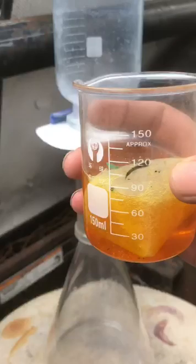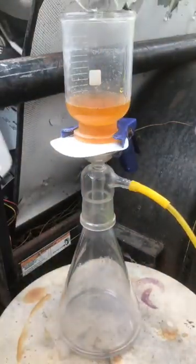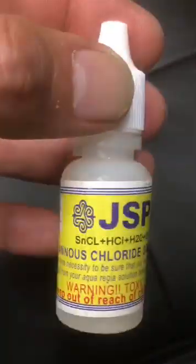Now I will filter out the aqua regia with the filter vacuum pump — nice and clean. Now I will do a stannous chloride test; this will turn dark purple if there is gold in the solution.